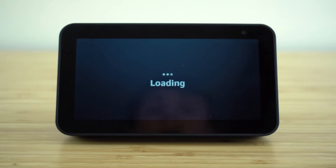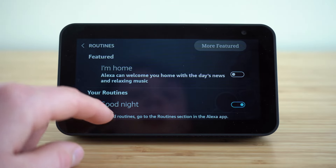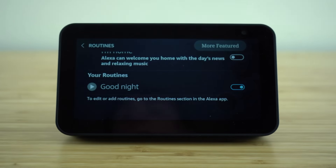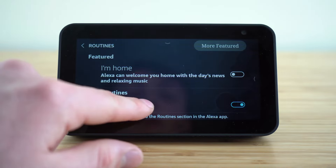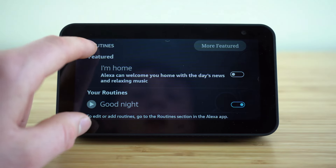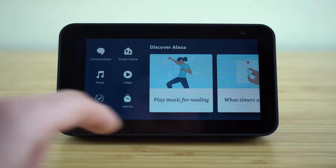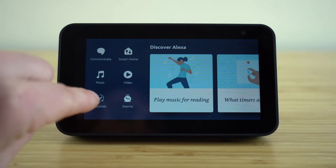In this routines tab, you can actually set up different routines such as a bedtime routine. You can enable that there, and it will automatically turn on your custom alarm clocks, or have your Echo Dot say goodnight to you or play bedtime music. You can set up different routines from this tab, or use verbal commands and have Alexa set up those routines for you. To access your routines or edit them, just click this button.